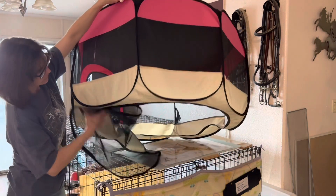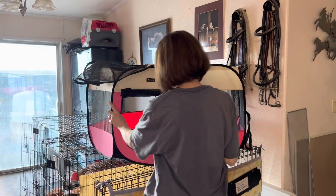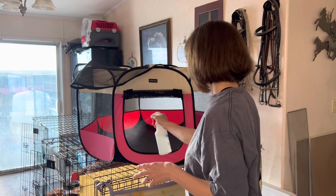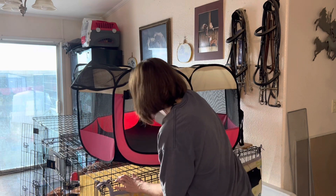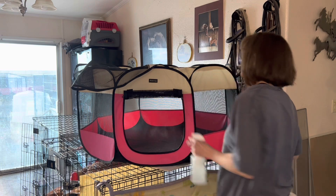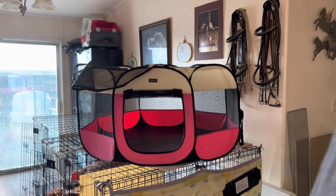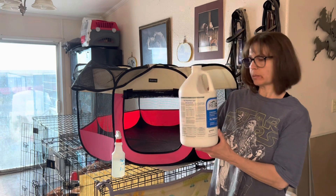I thought I would show you this week how I go about cleaning those out. I've totally emptied this exercise tent of all of the cardboard boxes and enrichment items and thrown those away. I do that periodically, about once a week or so — I cull all of the old trash and then clean the exercise tent. I use an accelerated hydrogen peroxide product called Rescue, which I dilute in a spray bottle with water, and that's what I spray down the inside of the exercise tent with.